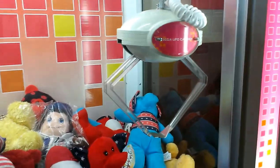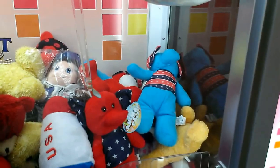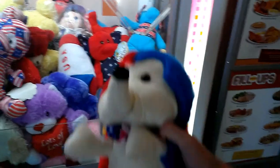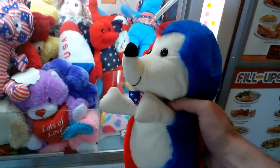Got it! Cool. Got a little hedgehog thing out of the Saga UFO Catcher.